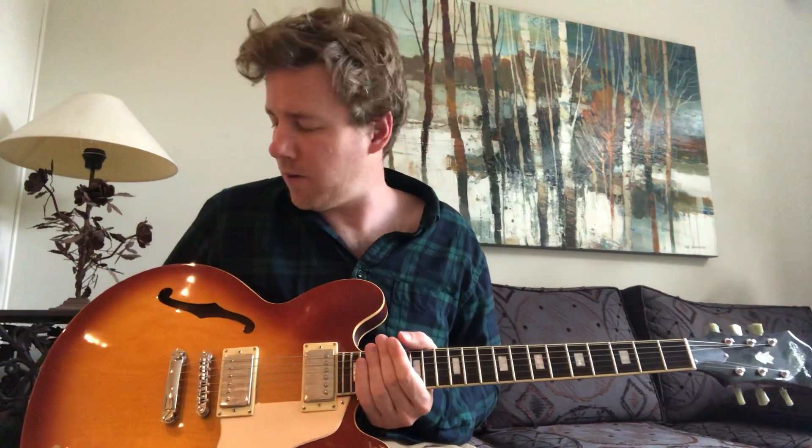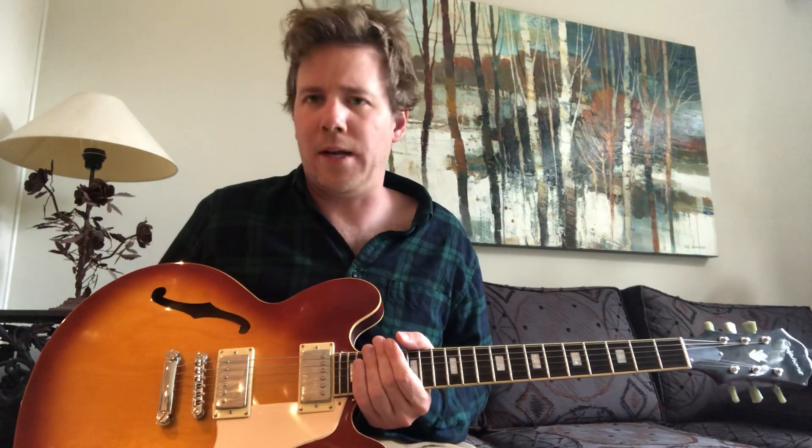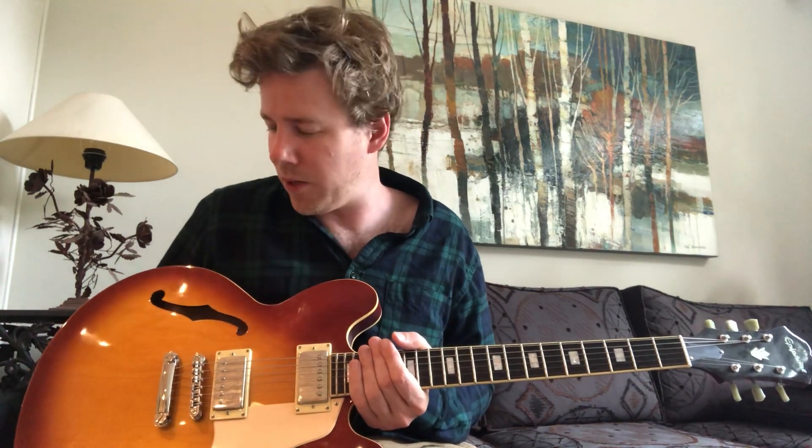I'm playing through a Vox VT-20 with one preamp tube and digital effects, so it has a pretty warm sound. I used this amp at a show with the Starship Experience at Duggins in Parkdale.